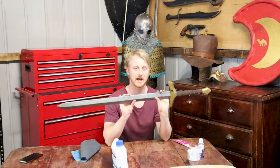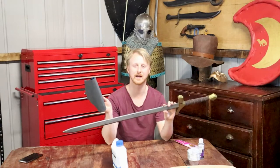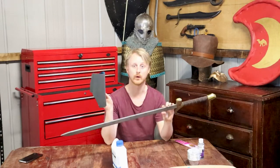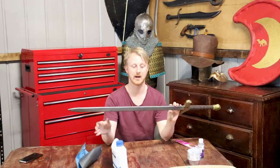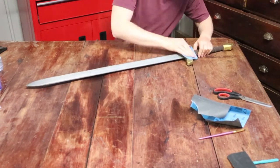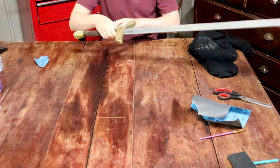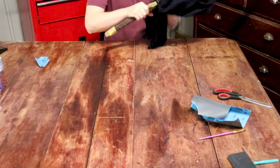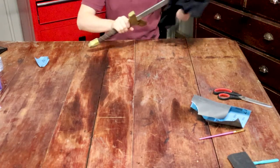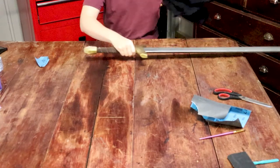To first start, you need to prep the LARP sword, and by doing that we just sand it back a little bit with a high-grit sandpaper because we don't want to eat into it too much. We want to do it enough so the paint will stick to the sword and won't come off too easily. You don't need that great a sand because we're just trying to get the rough surface, but make sure you then dust off the sword or whatever item you're working with.